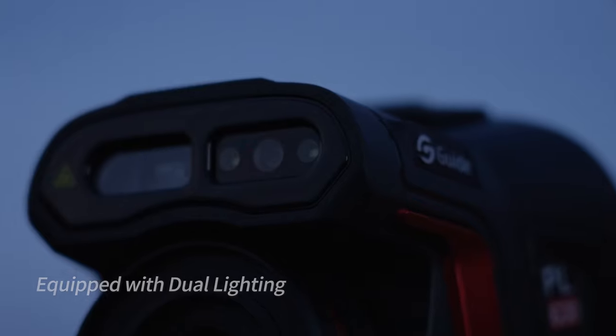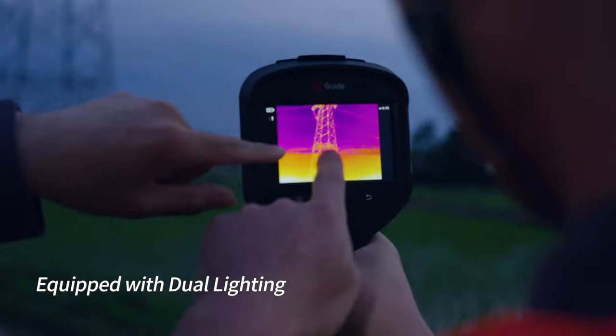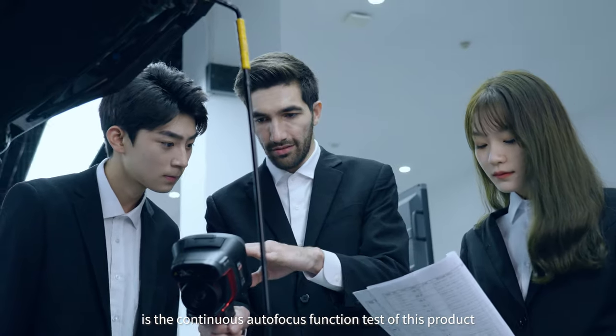It's dark, turn on the light. Ok, what's going on behind me right now is a continuous autofocus function test of this product.